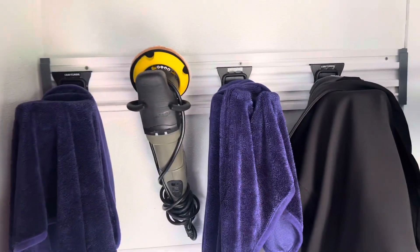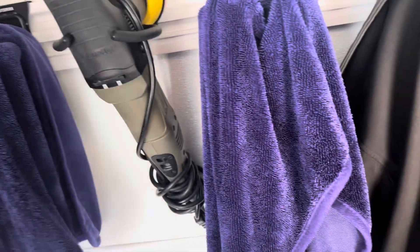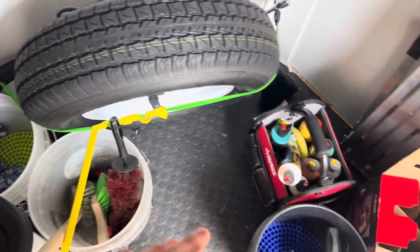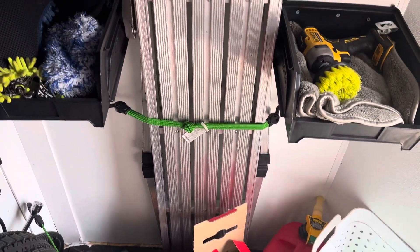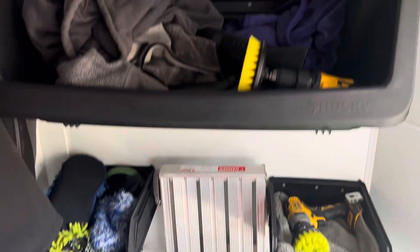Next up is another rack. I use this to put my drying towels on to let them air out and also to hold my buffers. Down here I just have a trash can, a few more spray bottles, some wash buckets, spare tires, dirty rags, a gas can for the generator, a step ladder, and some more buckets.